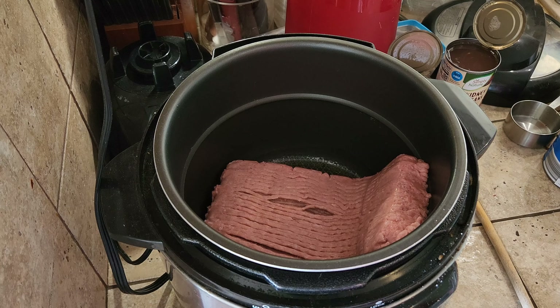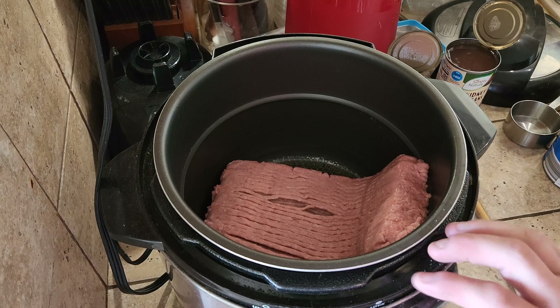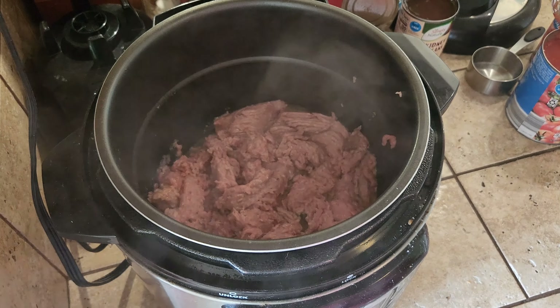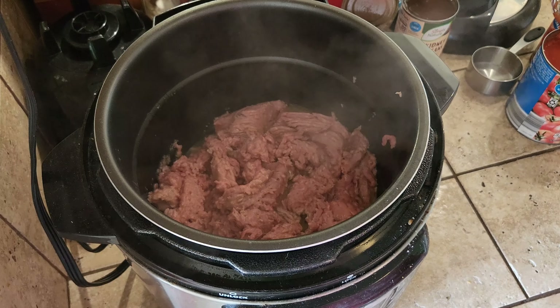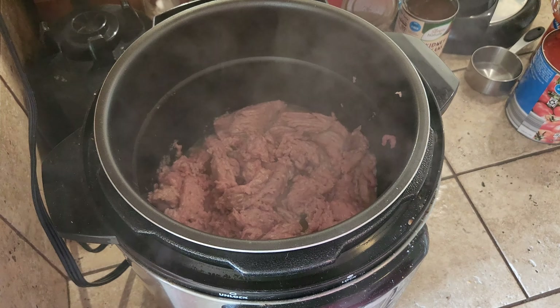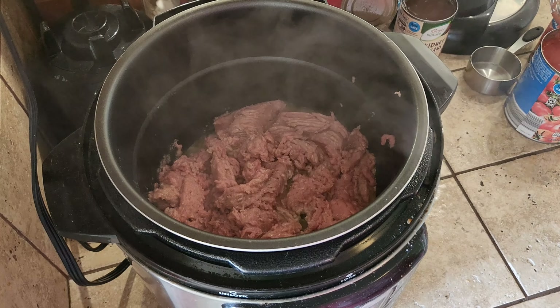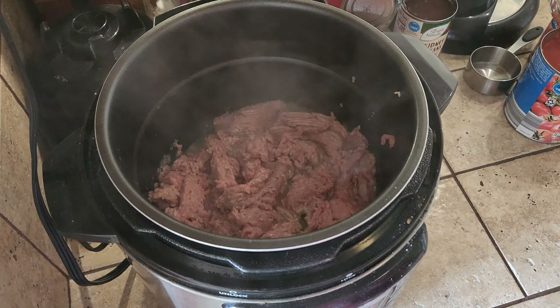And it tastes amazing. So what we have going on in the instant pot is two pounds of ground turkey and two tablespoons of olive oil. You're going to have this thing on saute, high heat. We're going to cook the turkey all the way through — it takes anywhere between 15 and 20 minutes.